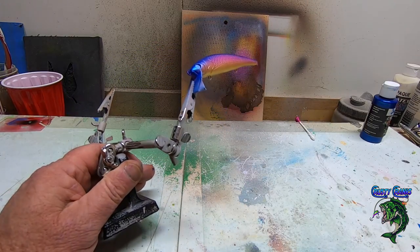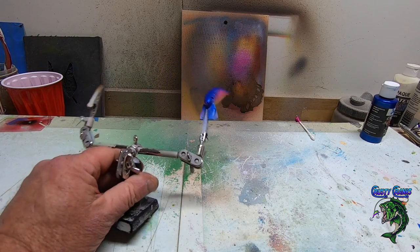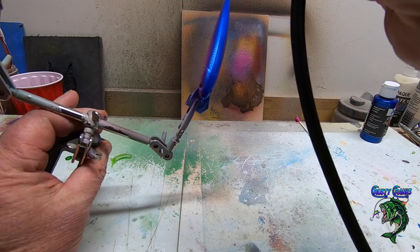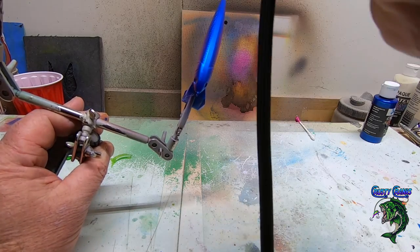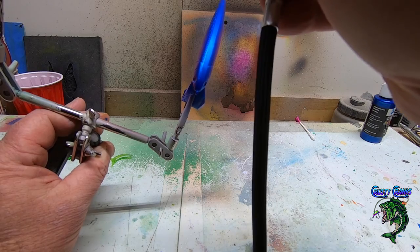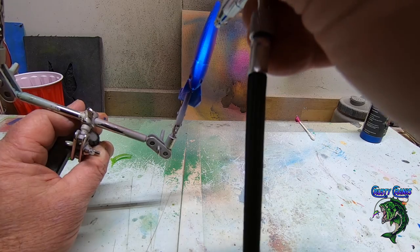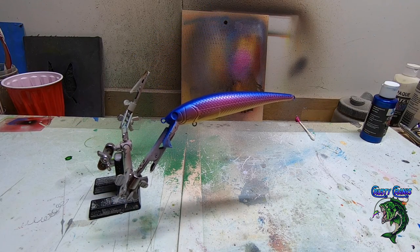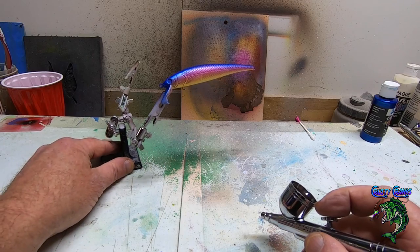I'm not gonna blow out the face — I want to keep that transition on the face as well. Hit the back just a little bit more. Beautiful. Let me get the brush cleaned out and then we'll shoot that iridescent color shift on there.